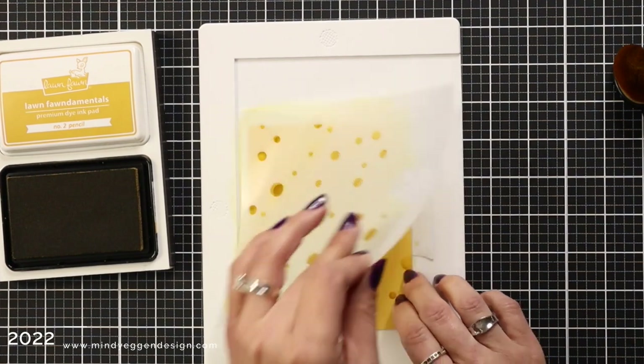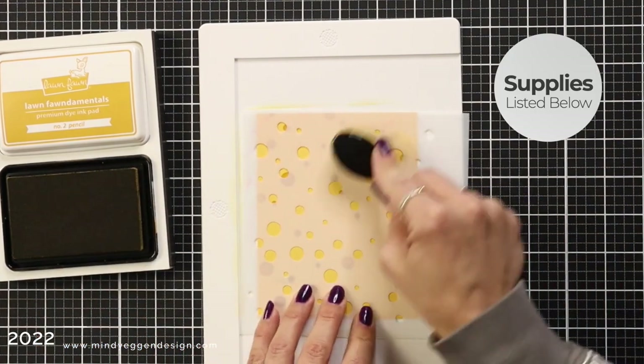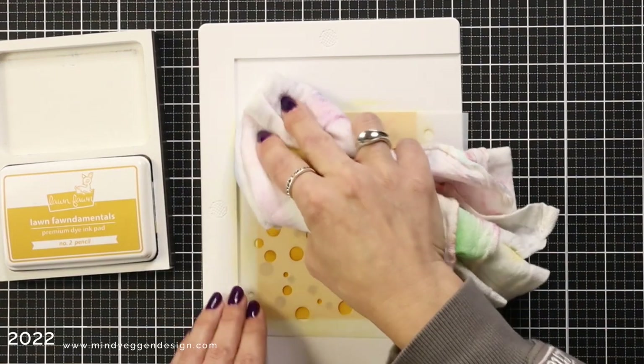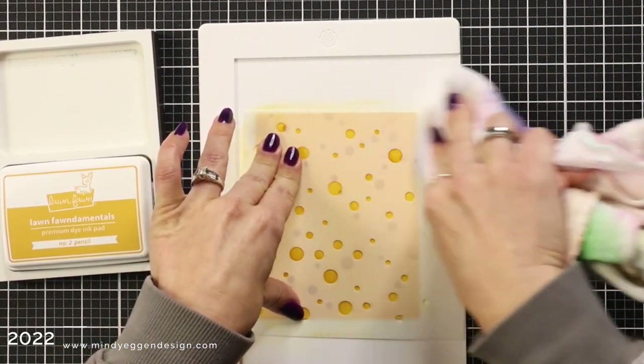I'm ink blending number two pencil ink from Lawn Fawn. This is a darker shade of yellow and I'm working on sunflower cardstock. After I removed that first layer of the bubble stencil I'm bringing in the second one, making sure my Lawn Fawn logo is in the bottom and overlapping the bubbles, bringing that number two pencil ink in again.